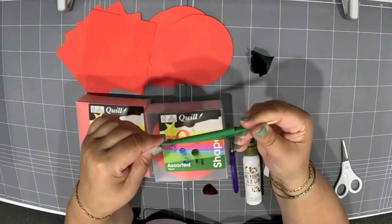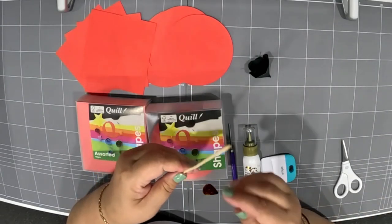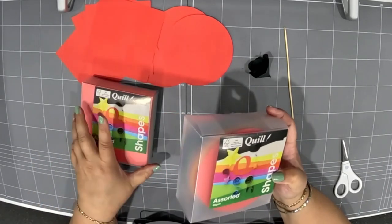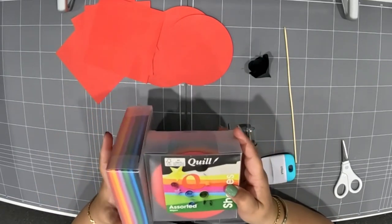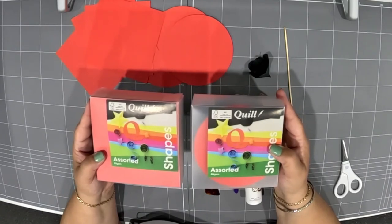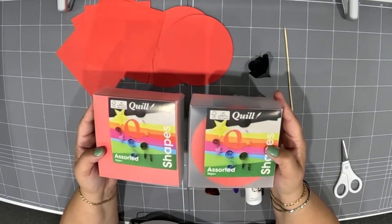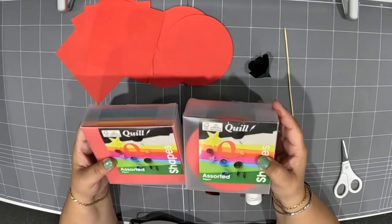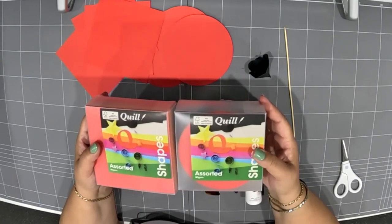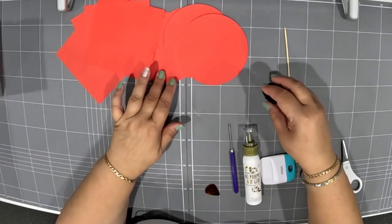You can cut the stem to whatever length you desire. We won't be using a stem though — just using the barbecue skewer as a guide. The paper I'm using is 80gsm. You can get these circular and square shapes from office supply stores in multiple colors. 80gsm is great — easy to fold, cut, and roll. The thicker you go, the harder it will be to roll your flowers.